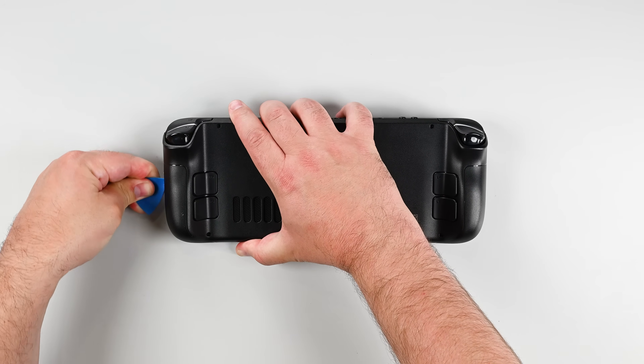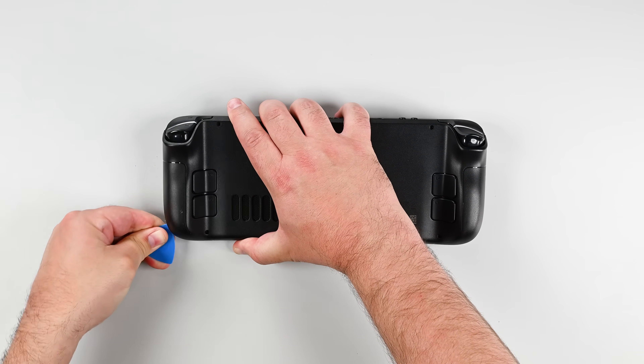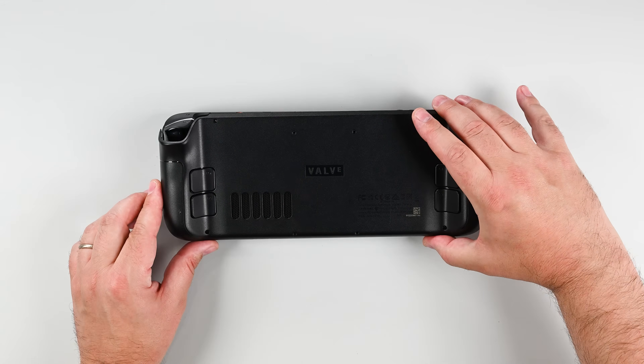Grip the unclipped handle and pull it away from the front shell to release the remaining clips. Go ahead and remove the back cover carefully.